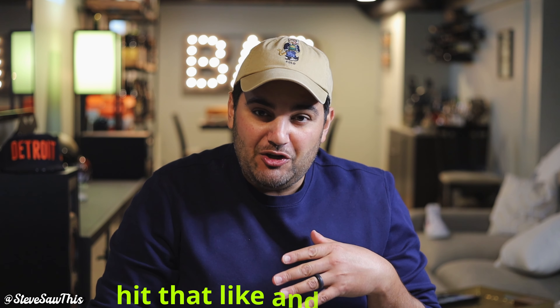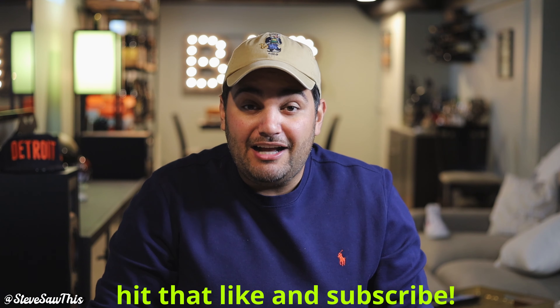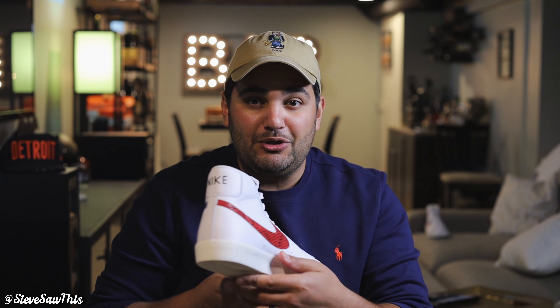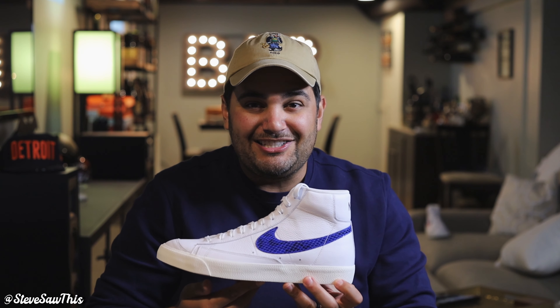What's up guys, welcome back to the channel. My name is Steve, thank you for joining us. Consider joining the family if you haven't already — on this channel we talk sneakers and sneakers only. Today I'm excited, we got a pretty cool pair in that takes you all the way back to 1977. This pair has some material upgrades as well as a pretty cool aesthetic, especially with July 4th coming up. We are talking about the Nike Blazer Mid 77s with really nice red and blue swooshes on both sides.